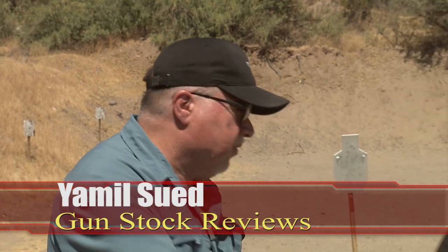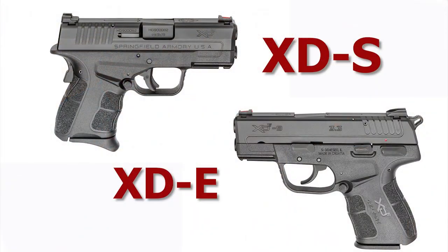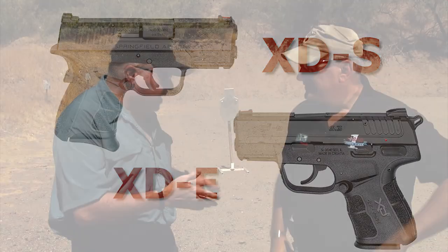Hello folks, this is Jamil Sweat for Gunstark Reviews. I'm here with Freddie Blish. How you doing, Freddie? Hey Jamil, good to see you again. We're at Cowtown USA Range in Peoria, Arizona, and we're going to be talking about two pistols that are the same but they're different — the two compact pistols from Springfield Armory, the XDS and the XDE.